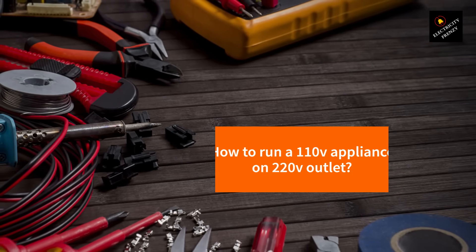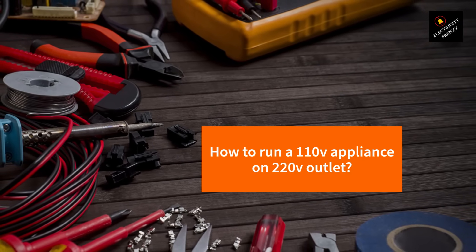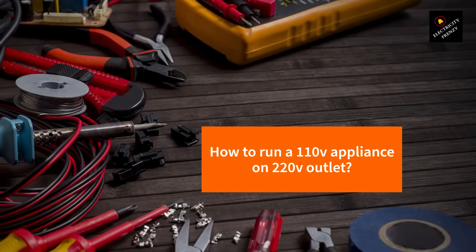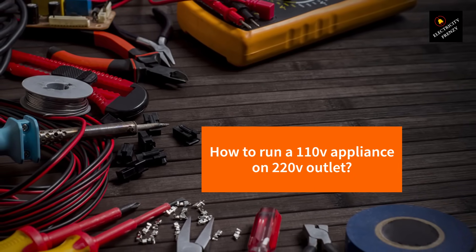Hello and welcome to Electricity Frenzy. Today we'll be discussing a topic that many people might find confusing or even dangerous: how to run a 110-volt appliance on a 220-volt outlet.